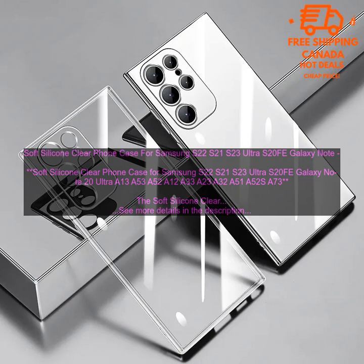The clear design allows you to show off the original color of your phone, while the raised edges protect the screen and camera from damage. The case is easy to install and remove, and it does not interfere with wireless charging. It is also available in a variety of colors, so you can find the perfect one to match your phone.